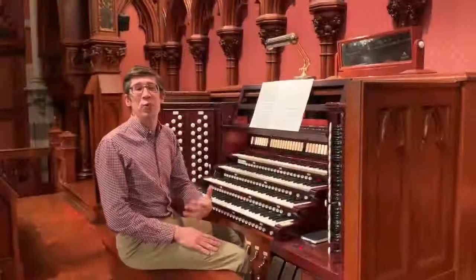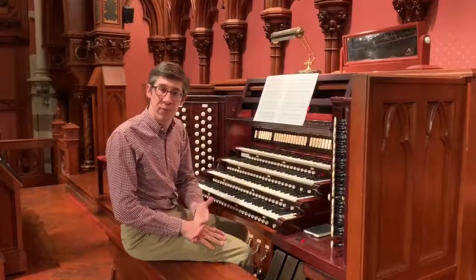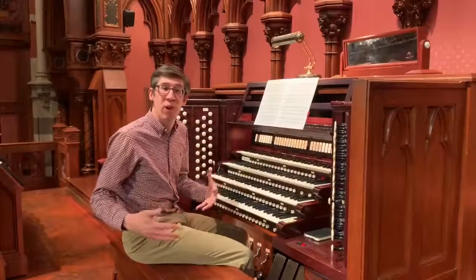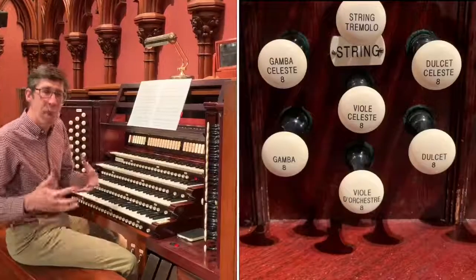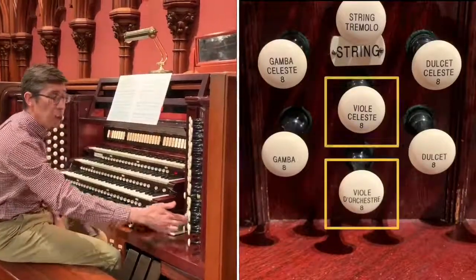So we're going to begin with a look at the aptly titled string division. The string division on the instrument contains three distinct sets of pipes, all of which can be used together to create the sound of a symphonic string section. The first is a sort of mild set of strings, the Viol d'Orchestra and the Viol Celeste.